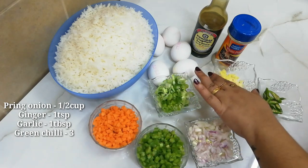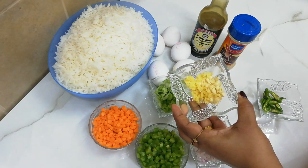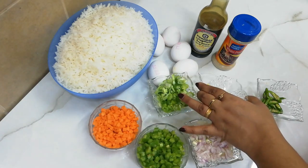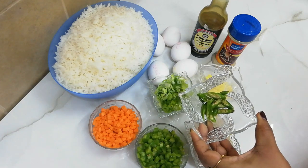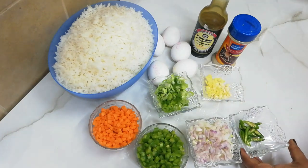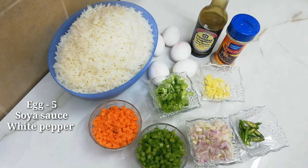We are making egg fried rice with five tablespoons. Add 1 teaspoon of ginger. We need 3 tablespoons of ginger. We also need soy sauce and pineapple. Add 5 tablespoons of ginger.